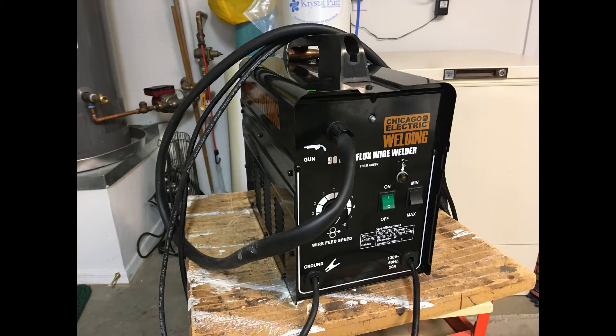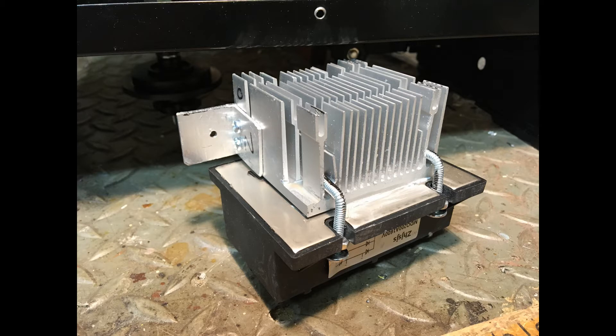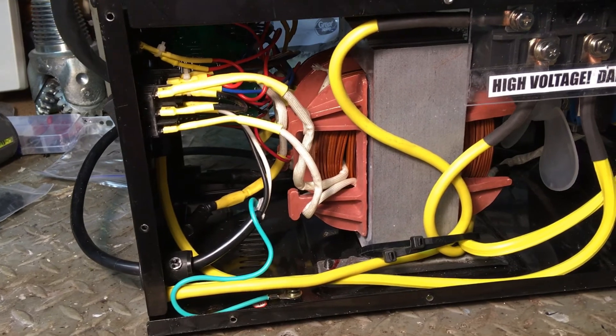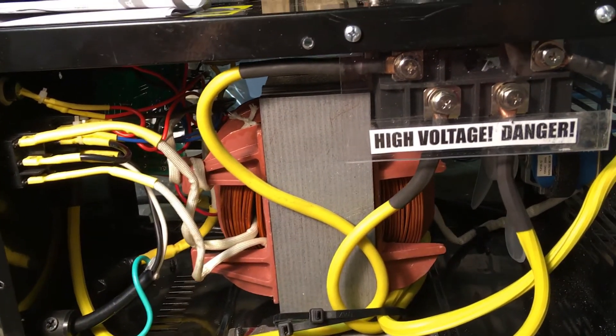I wanted to convert my Harbor Freight 90 amp AC welder to DC to reduce spatter and try to make better welds. I wanted to use a 200 amp rectifier to ensure the rectifier itself would not burn out, and I wanted to make sure there was a heat sink of some kind on the rectifier to help keep it from overheating and burning out. I wanted to do all this at minimal cost. I happened to have enough junk lying around, so the only part I actually needed to buy was the 200 amp rectifier.